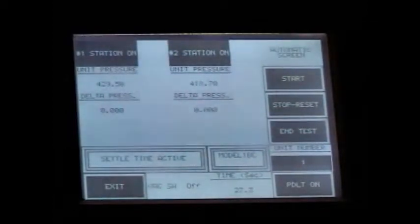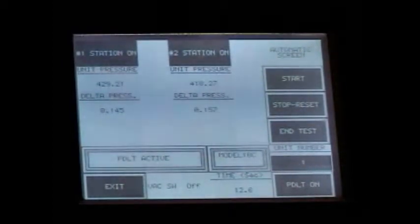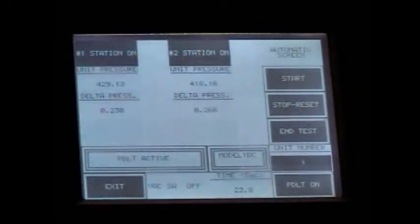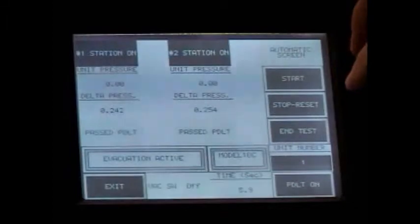We are now in our settling time — stabilization period is 45 seconds. You can see the slight decay of the unit pressure readings. All the presets would be determined by modeling a good unit, and they would give us both the time and pressure differences over the test time required by the engineering group. You can see they both passed — they hold stable numbers at half of what the fault value is.